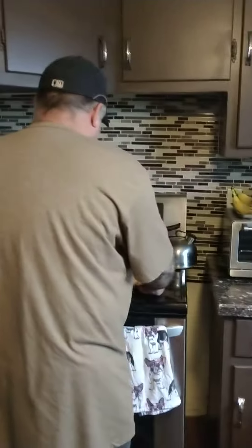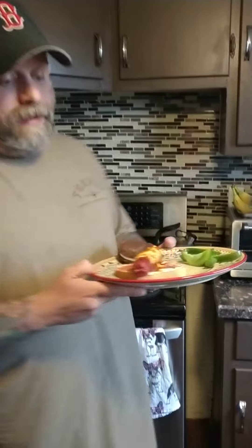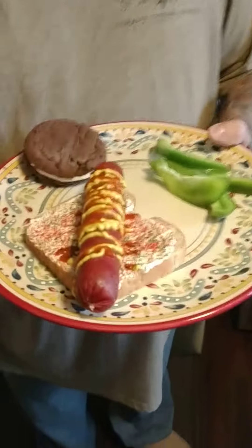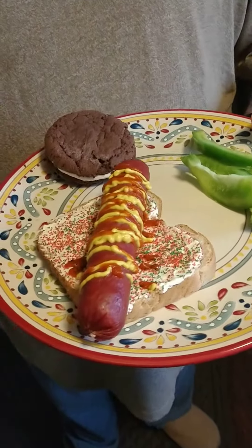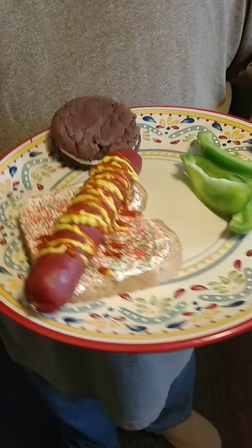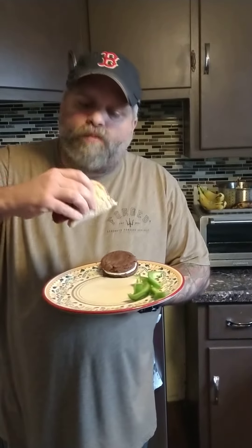So today's lunch is for another big kid out there. And I did the best I could, but I didn't have a Bunnings to run down to. So I did my best to get you a snag on some buttered toast with some hundreds and thousands. And here we go. Excellent.